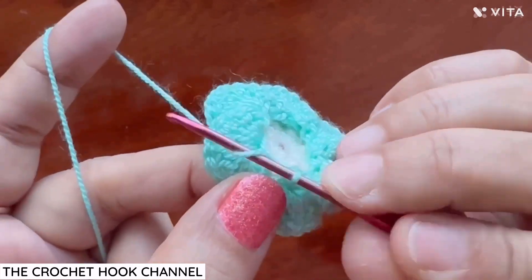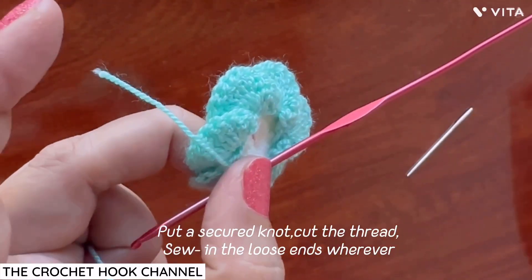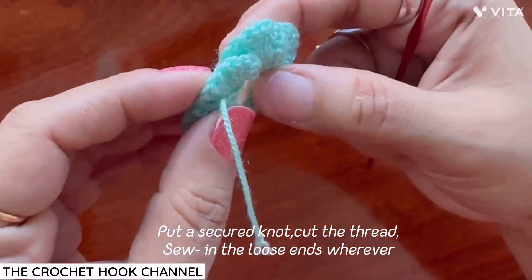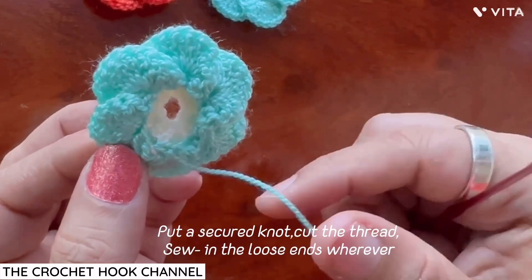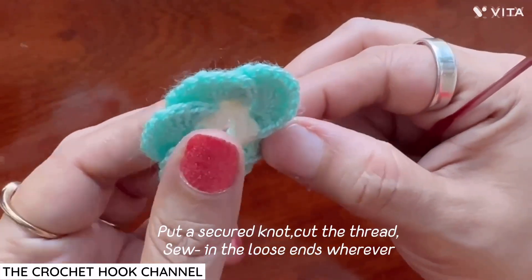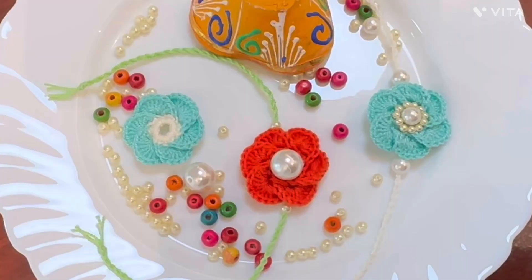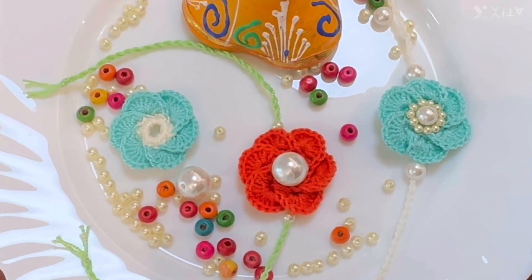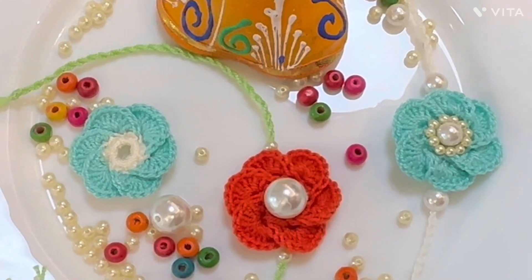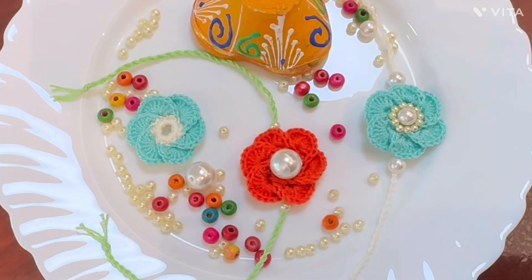Put a tight knot and cut the thread leaving a little tail. Tighten the knot well and sew the loose end on the back side of the flower. Our beautiful six-petal flower rakhi is ready! I absolutely loved working these vibrant rakhis with you. I hope this video was clear enough to understand the stitches — have fun learning and happy crocheting. See you next time!